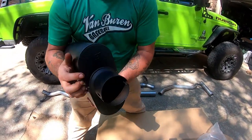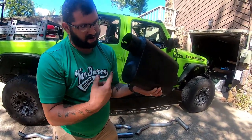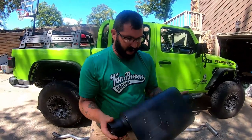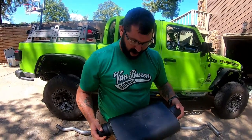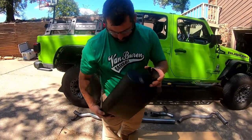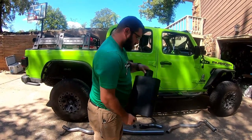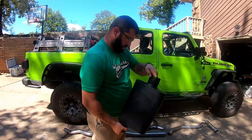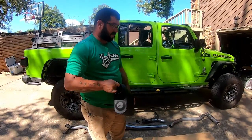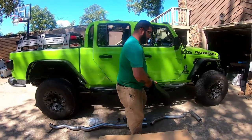They even got it idiot proof — it says inlet right on it. Honestly, looking at it, it looks like the Flowmaster 40 series, just cheaper. But it looks good, the welds are good, don't see anything concerning. And it's honestly the first package I've gotten in a while where the box wasn't completely destroyed — go FedEx.